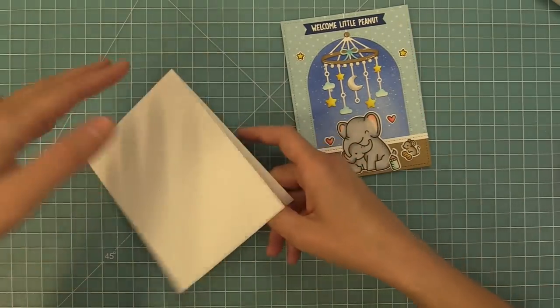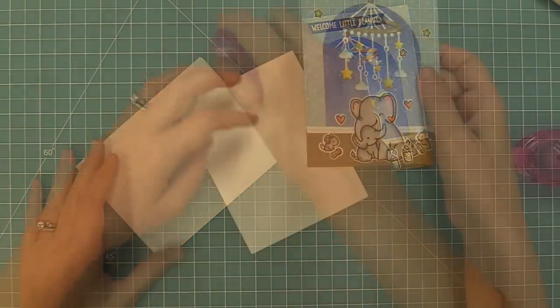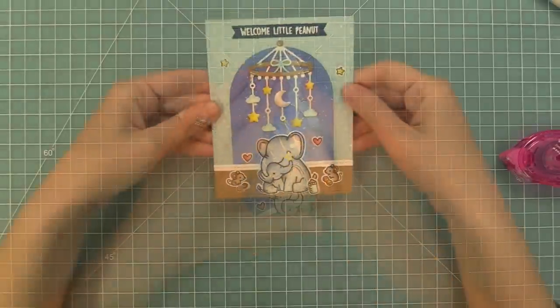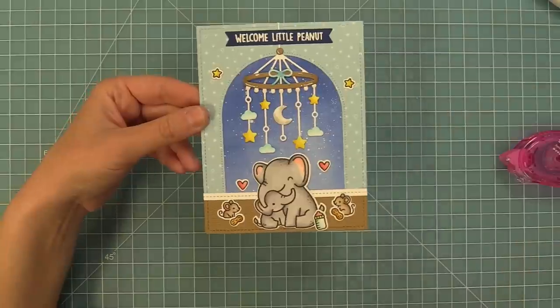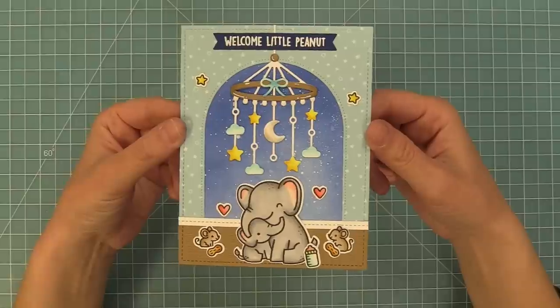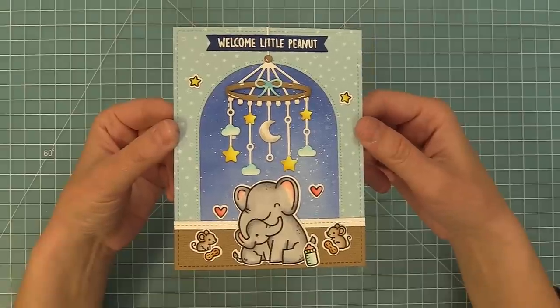I'll add some tape runner to the back of the banner and layer it right over the string holding the mobile in place — that nice navy brings up towards the top and really makes the whole scene work. We have a standard size card base at five and a half by four and a quarter, add some tape runner to this, and layer the panel on top. And this card is all done! I had so much fun creating this card. The background was so fun to make — just one color of ink and some splatters to create a really pretty night sky. And the little mama and baby elephant under that mobile — I love it so much. I kind of want to frame it and put it in my son's room.